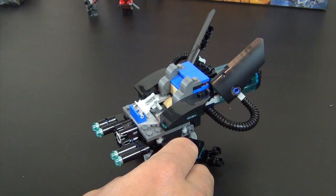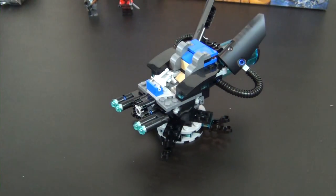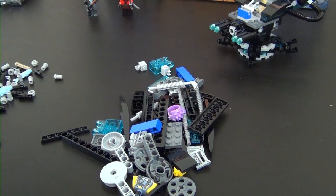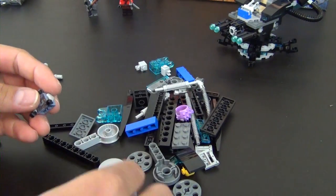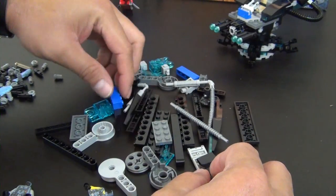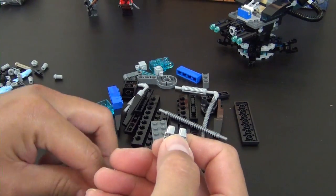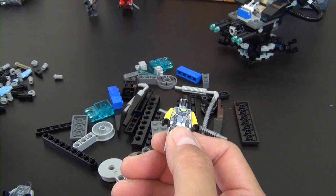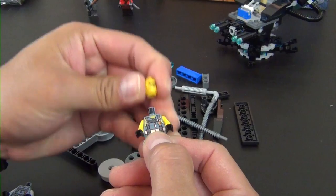We have a few extra pieces — your normal one-offs — so that completes bag one. Let's move on to bag two. Parts are out and ready to go, and we have our next minifigures. The first one is one of the villains — this is Puffer.